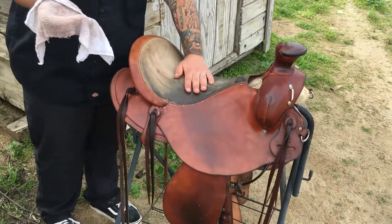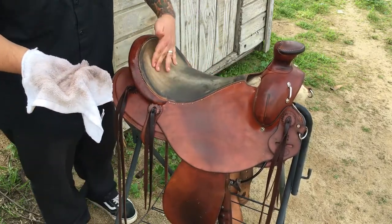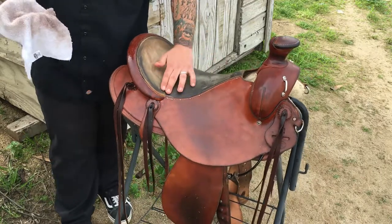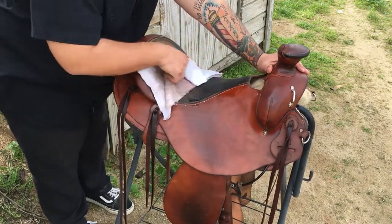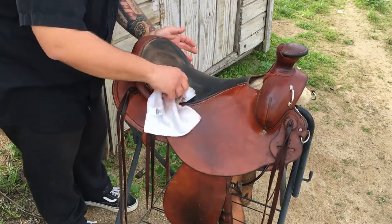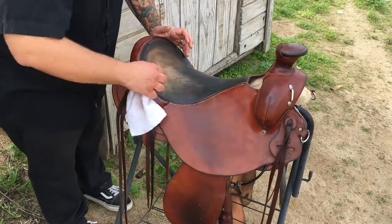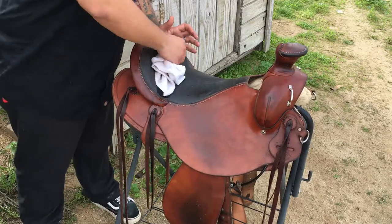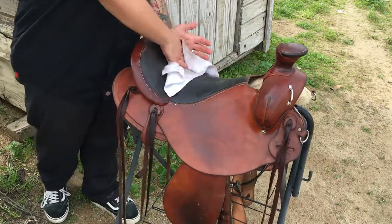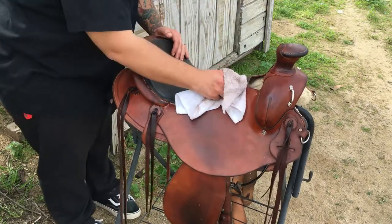I'm going to go ahead and oil the seat. Keep in mind that if your seat is rough out, the oil will mat down that suede-like texture. If you want to preserve your rough out and keep it grippy, you're going to want to avoid getting oil on the seat. That's the one downside to a rough out seat — it either gets matted down or oiled down over time.